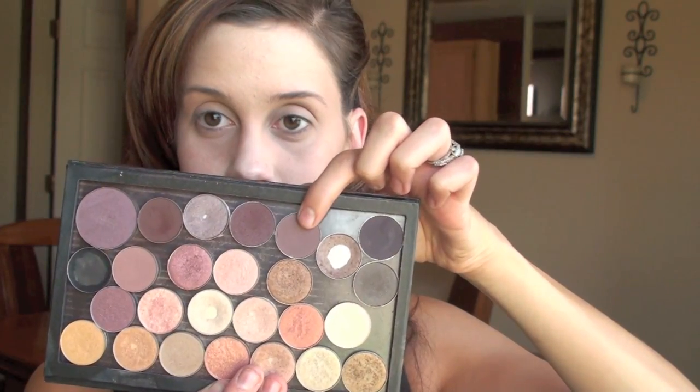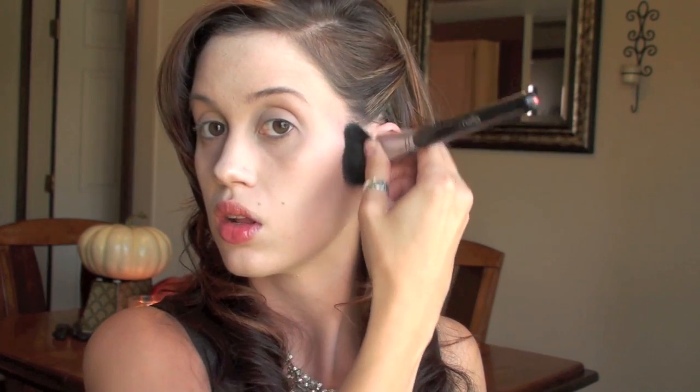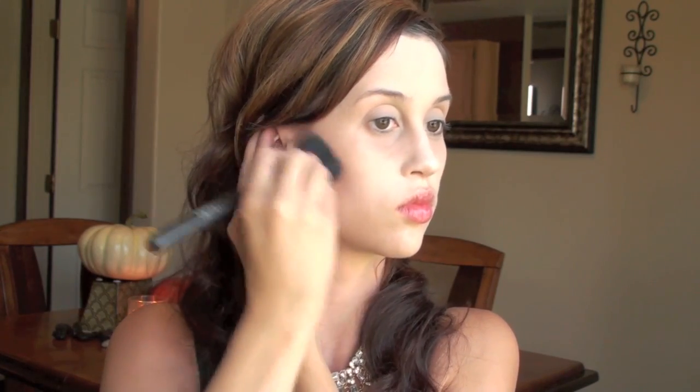Now I'm going into this color called Blackberry by MAC, and I'm going to start using that to contour as well. I'm going to go into a diagonal motion where my cheekbones are, and then drag it downwards around my mouth, and that's going to give you that hollowed out, really sick look. You can see me doing a C shape right above my upper cheekbone, which is going to also give you that hollowed out and really skinny gaunt look.